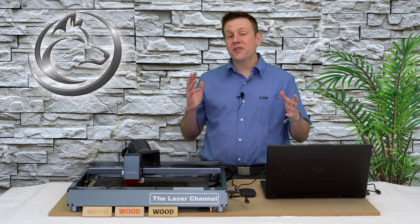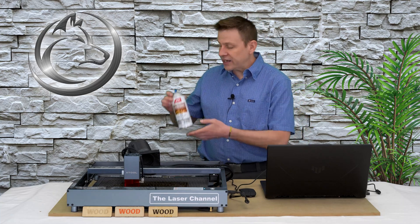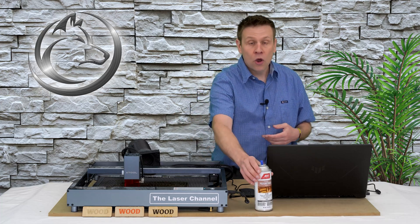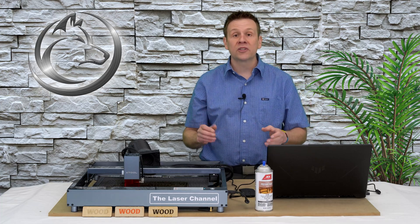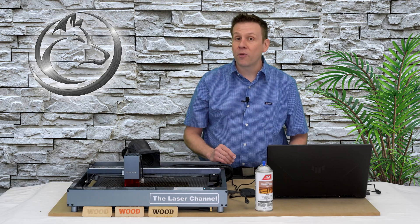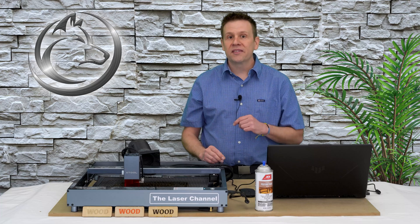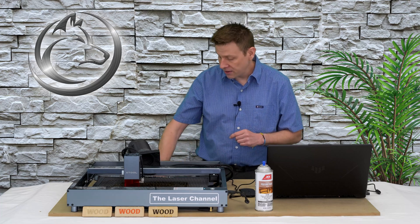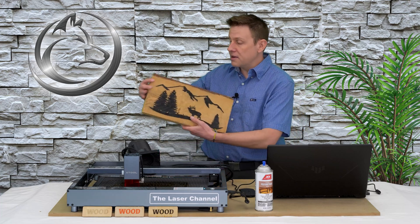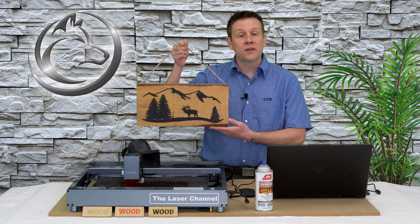When using the borax solution method, I recommend finishing the project off with a nice spray polyurethane or a high quality brush-on finish. This will eliminate the smudging of that borax engraving. This type of method is still something that I use to this day. Just the other week I made a nice borax solution engraving to make a piece of hanging wall art.